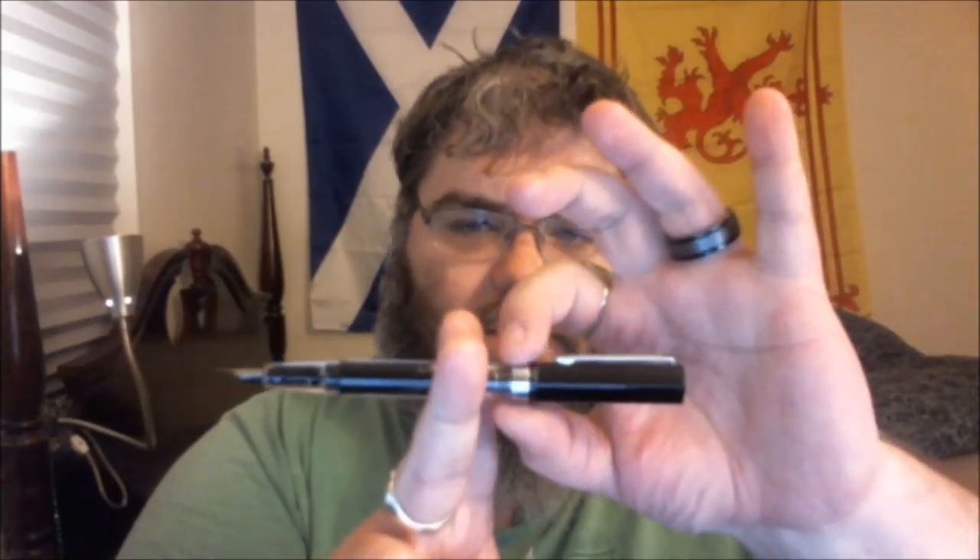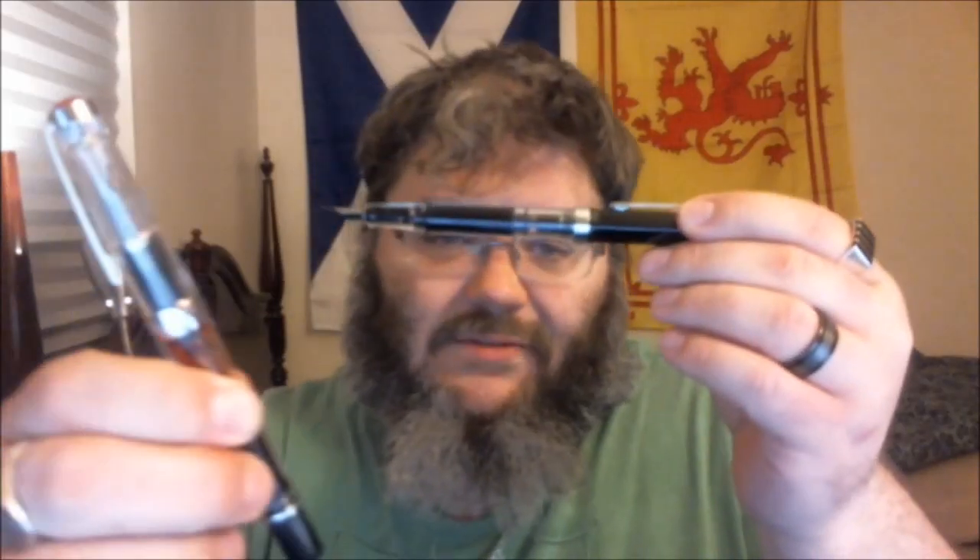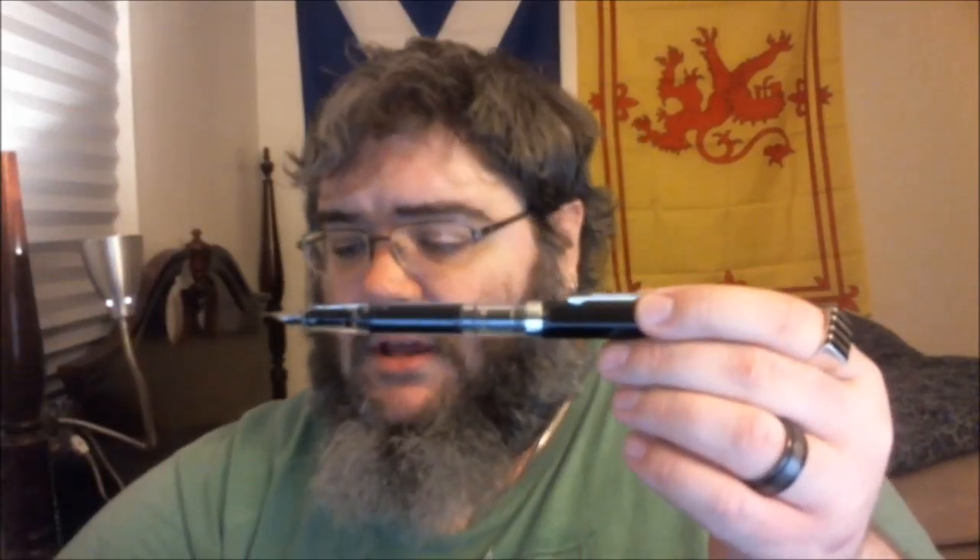It has a screw cap and it does post — it posts very securely. Unlike the 580, 540, and 530, it doesn't post on the filler knob; it actually posts past the filler knob. Because the whole pen is so lightweight — there's very little metal — you've got the clip, the cap band, and the nib. Everything else is plastic, which is one of the ways they reduce cost. Unlike the 580 or VAC 700 with extra metal bits, this is a very light pen — about three-quarters of an ounce uninked.